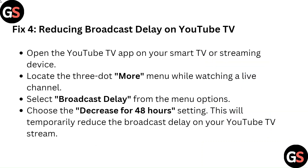Fix 4: Reducing Broadcast Delay on YouTube TV. Open the YouTube TV app on your smart TV or streaming device. Locate the 3-dot menu while watching a live channel. Select Broadcast Delay from the menu options and choose the decrease for 48 hours setting. This will temporarily reduce the broadcast delay on your YouTube TV stream.